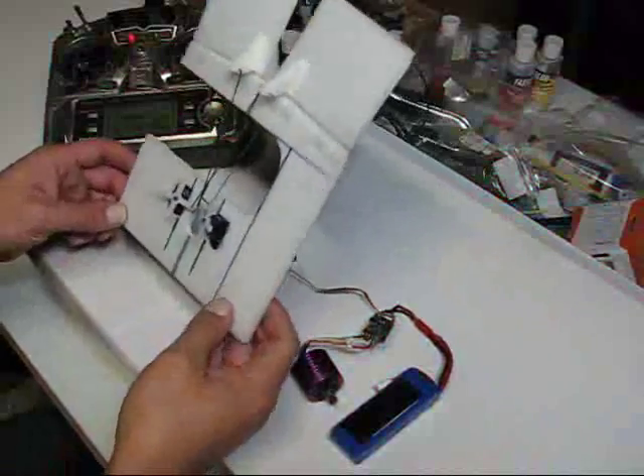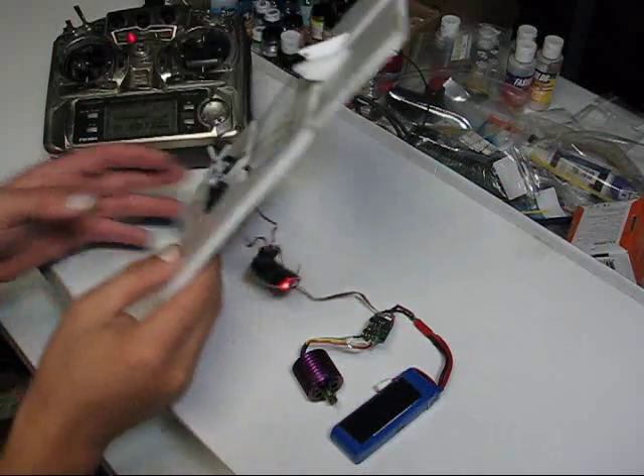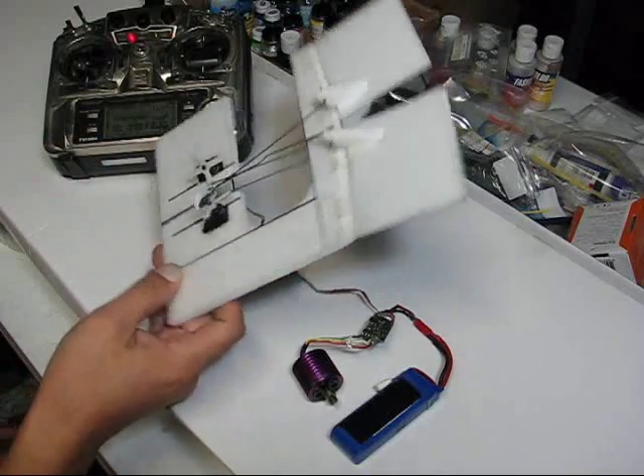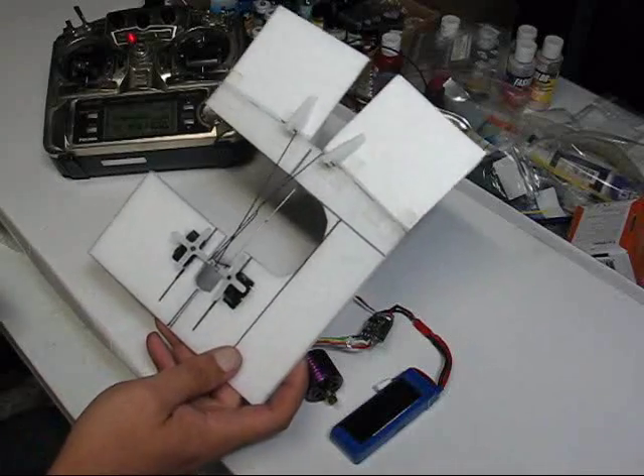This is a demonstration of my Deceleron, or other times called Duckeron, aileron setup. This is just a proof of concept to show how it works.